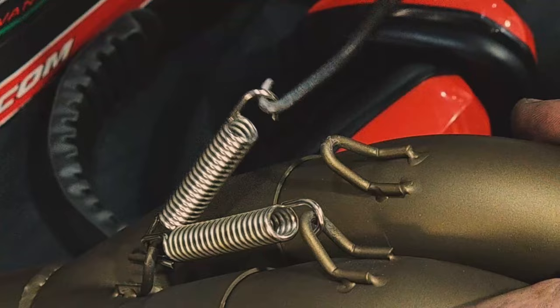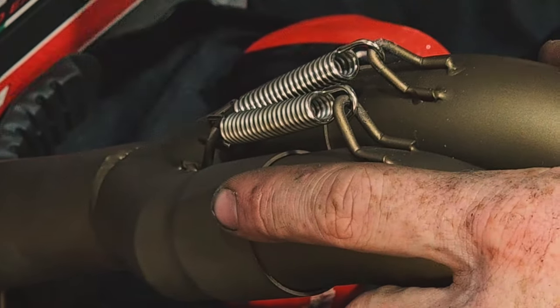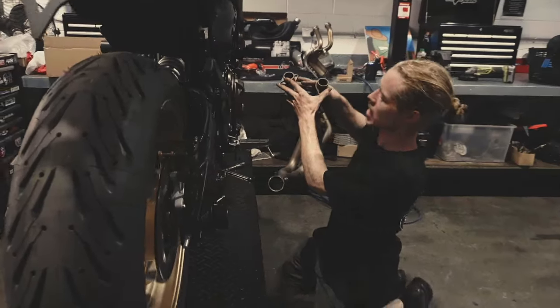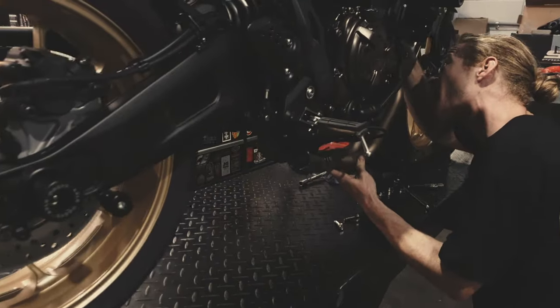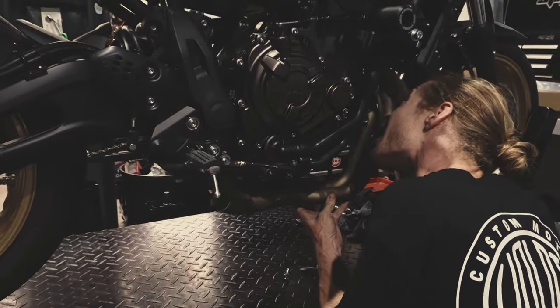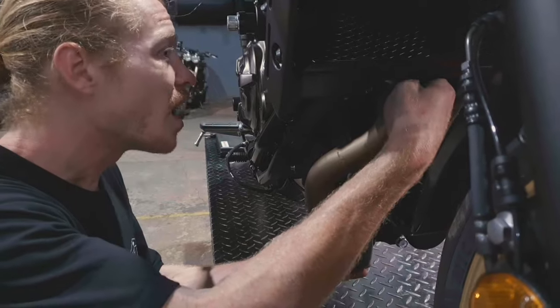With those header pipes installed, we can go ahead and fit the springs to secure everything in place, and this is where a simple spring puller tool is going to be worth its weight in gold — you should be able to find one locally. Now that everything's assembled, we can fit it up to the bike, slotting these headers into the exhaust ports and moving the flanges up to the end, getting the nuts on to secure them, just finger tight for now.